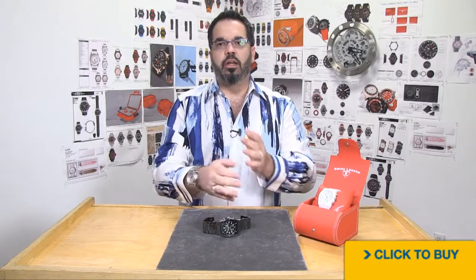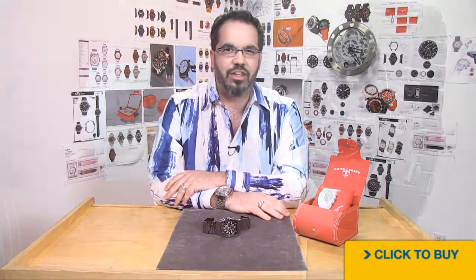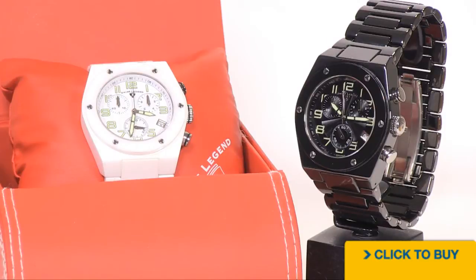Hi guys, welcome back. Jim here once again, and we're going to take a nice little tour of the incredible ceramic variation of the Swiss Legend Throttle.